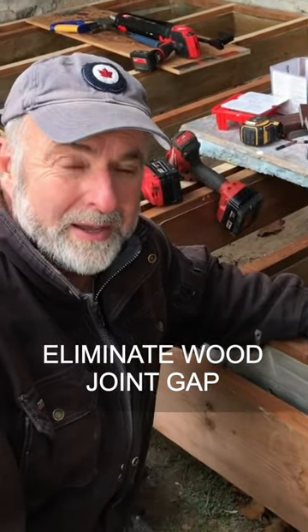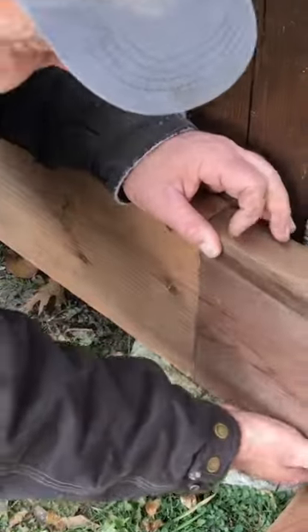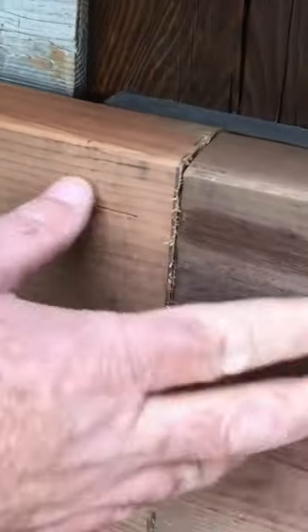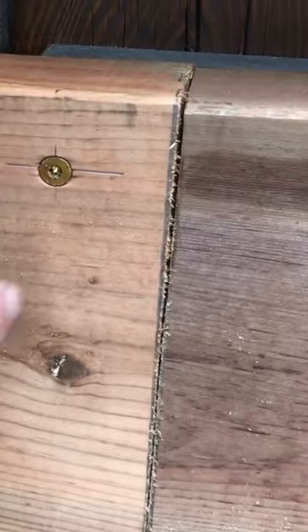I want to show you a trick that has usefulness in a lot of different situations. There's a gap here — an uneven gap. It's tight at the bottom between these two boards, and there's a gap at the top. The solution is quite simple and involves a process called kerfing.